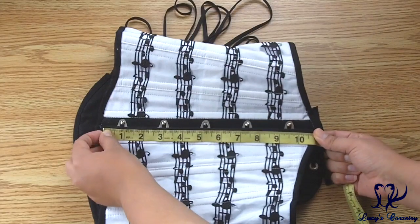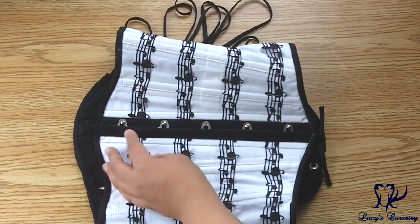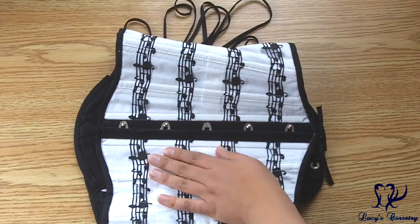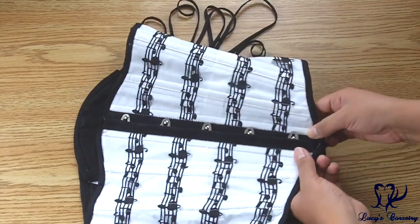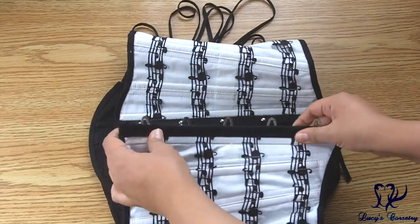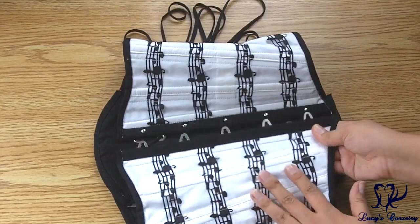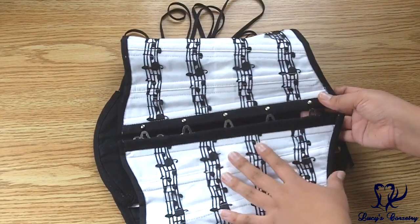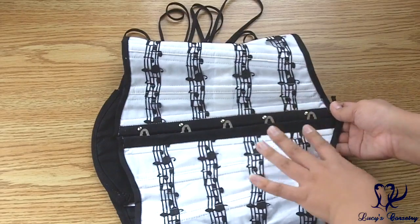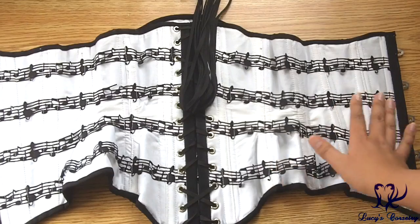The busk in my corset seems to be about ten and a half inches long, coming very close to both the bottom and top binding — so no little floppy bits, which I appreciate. It's a standard flexible busk, half an inch on each side, with a little bit of flexibility. Because there are so many flat steel bones in the front, it really helps keep the abdomen flat. It has five loops and pins, all equidistantly spaced.